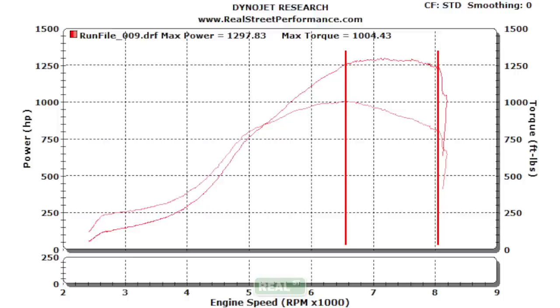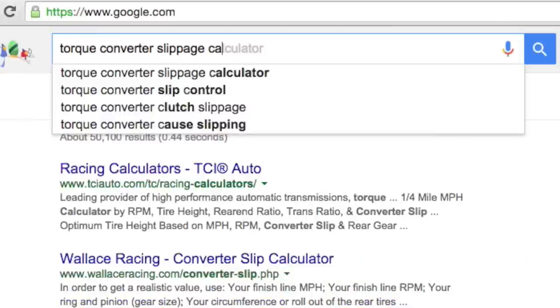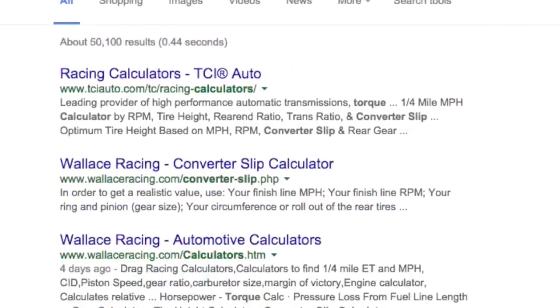The engine speed will only fall back to where the torque converter will let it, so you can effectively keep the engine in a range of RPM that has a higher power output. If you have the engine RPM, tire circumference, gear ratio, and miles per hour, you can calculate torque converter slippage. A well-tuned torque converter will slip less than 10% in the eighth mile and less than 5% in the quarter mile.